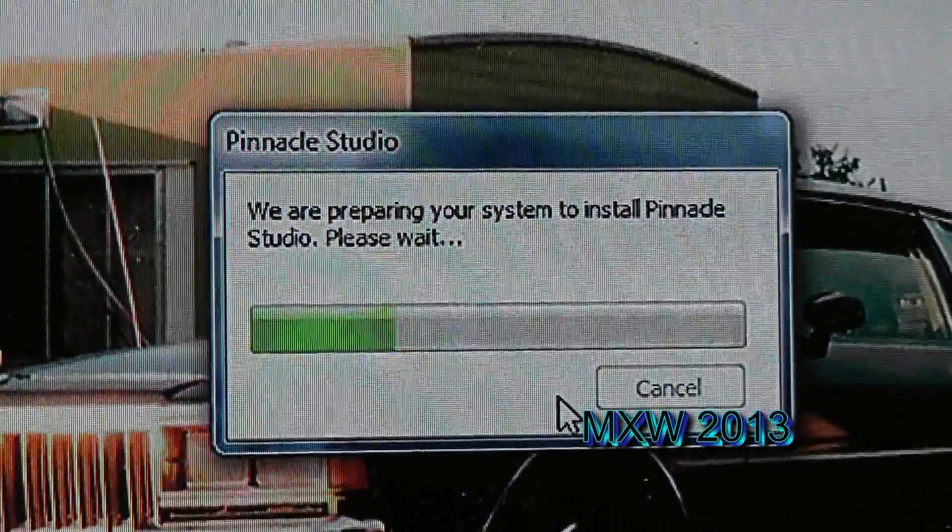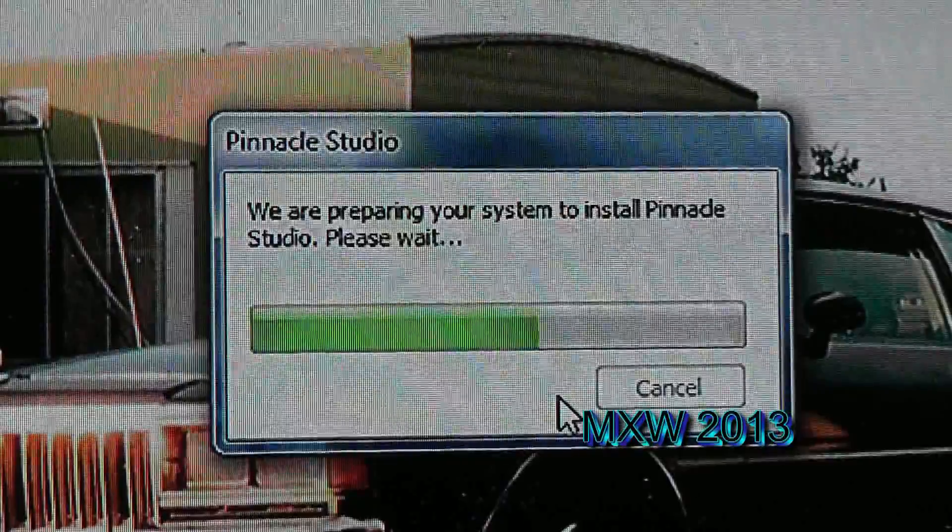Another window pops up saying: We are preparing your system to install Pinnacle Studio. Please wait.